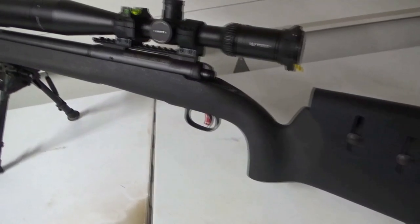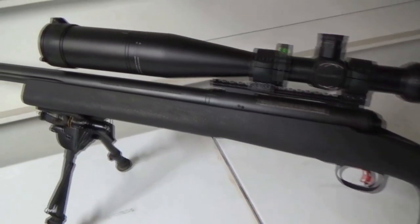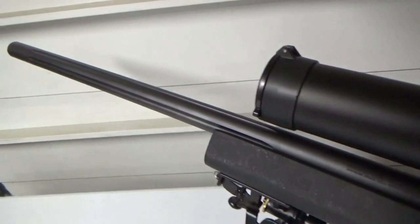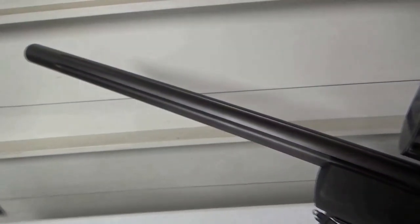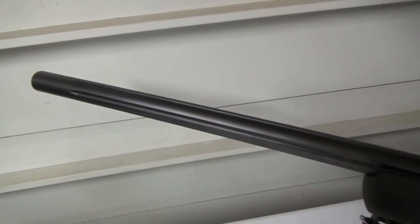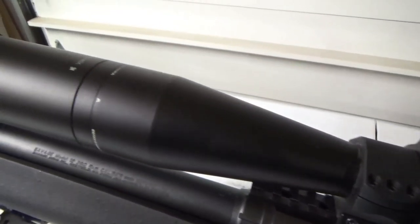Hey guys, I was recently able to get out and complete two different ladder tests for my .260 Remington. This is my Savage 12 LRP chambered in .260 Remington. It came in an HS Precision stock and I added a Matthew Fabrication cheek piece to that. It has a 26-inch fluted heavy barrel that's a full one-inch diameter at the muzzle, and I topped it off with a Vortex Viper HST 6-24x50 scope.